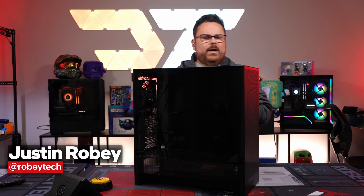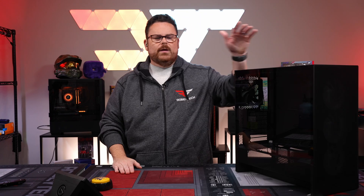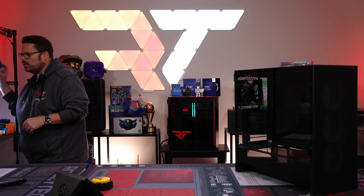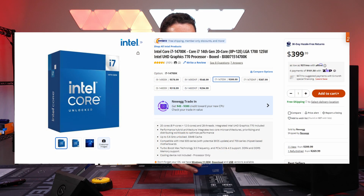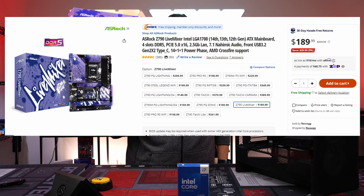What is going on everybody, welcome to Robitech! Let's talk about what we're putting inside today's PC, starting with the CPU — probably the best CPU in the 14th gen lineup, the Intel Core i7-14700K. Very excited about this. We're using the Livemaster Z790 motherboard.